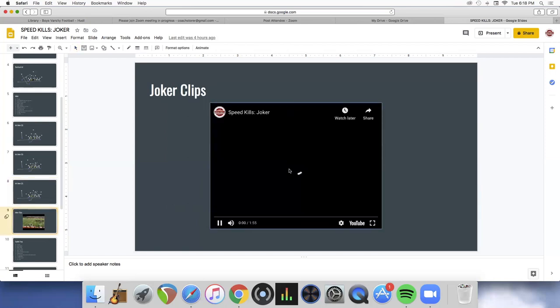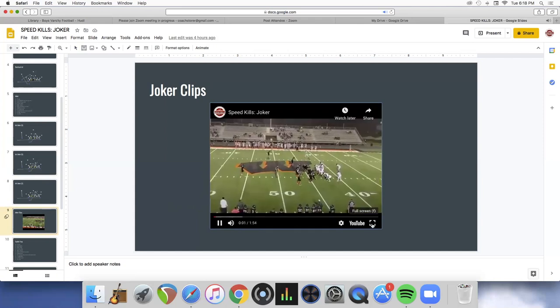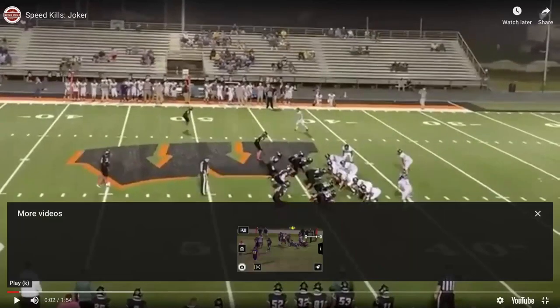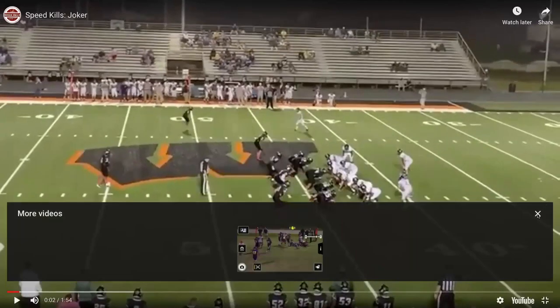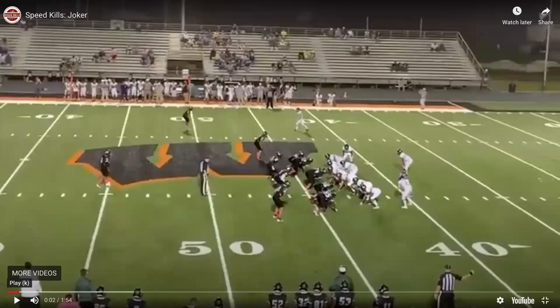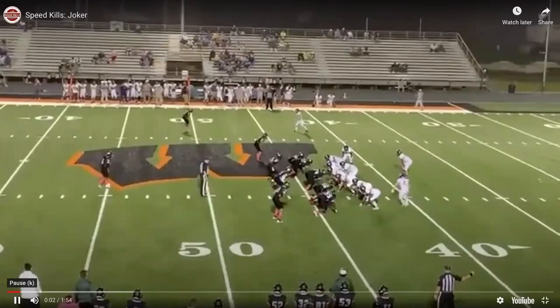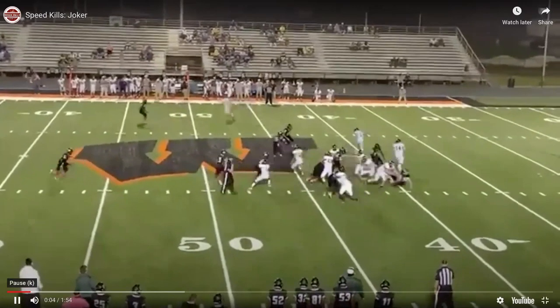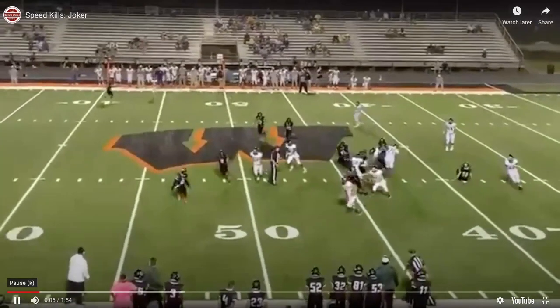On the film — this is versus a team in our district, a private school that went four and two this year. We're faking the jet and you can see the tackle running up the field getting a good trap on the kick-out block.